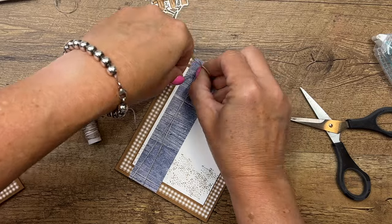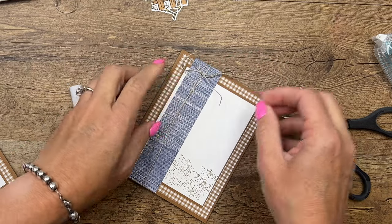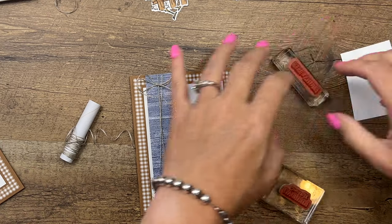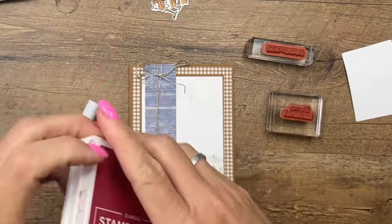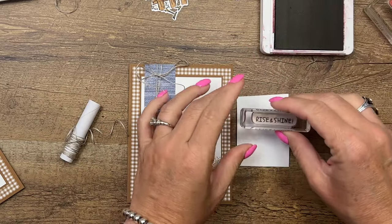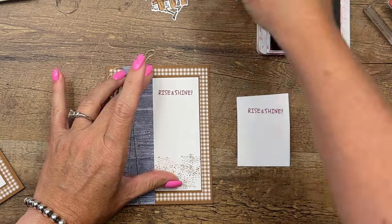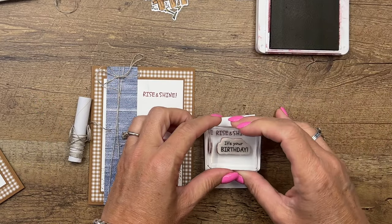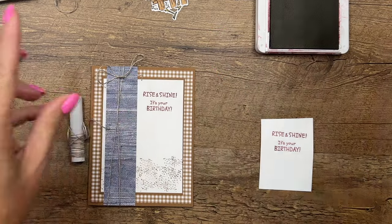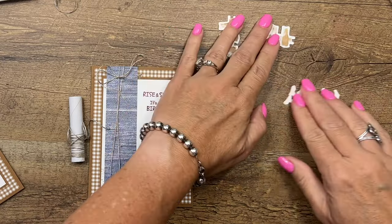We're going to do two sentiments: Rise and Shine and It's Your Birthday. I like to practice first to see if I'll get it straight — sometimes I need to stamp my stamps a little bit sideways. But this looks like it's mounted perfectly, so Rise and Shine, It's Your Birthday. There we go — not bad!